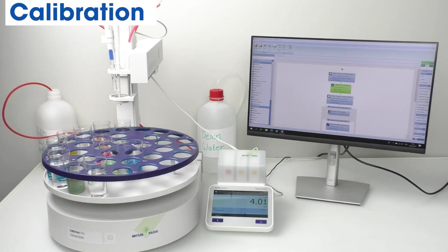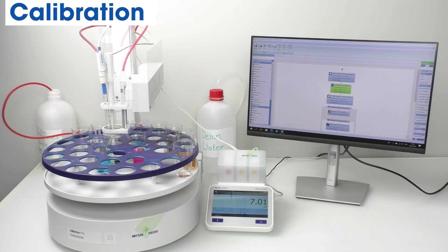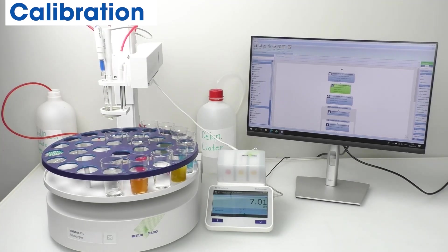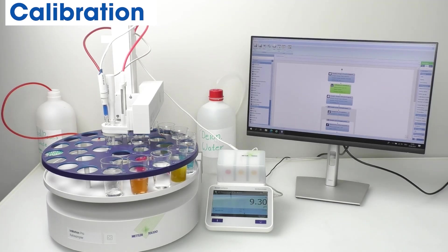Concerned about sensor calibration? Well, worry no more. Our system has an easy calibration process that takes care of calibrating the sensors for you.